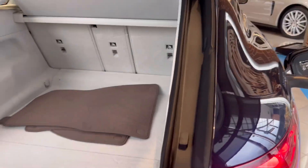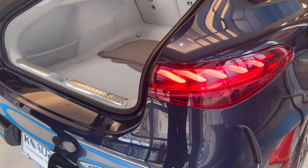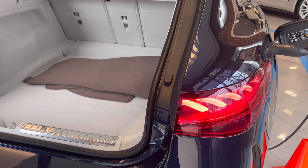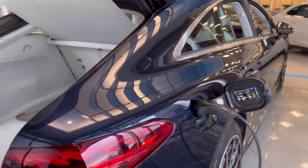Look at how big that is — you can adjust it, which is super sick. The rear cameras are tucked down low like most cars. And there's actually useful storage back here — this thing is cool.